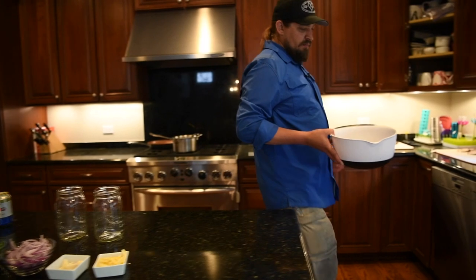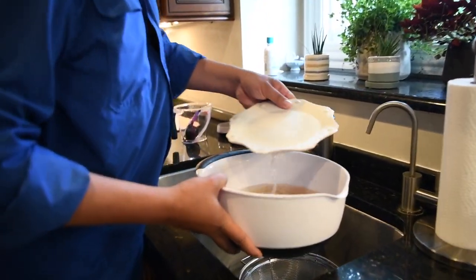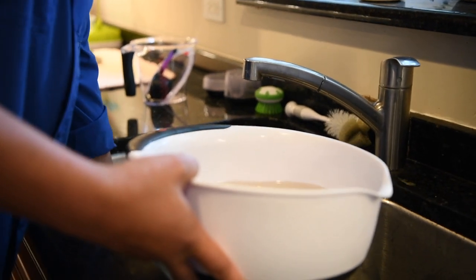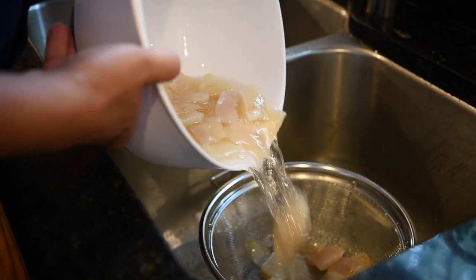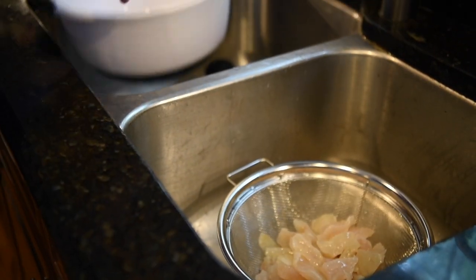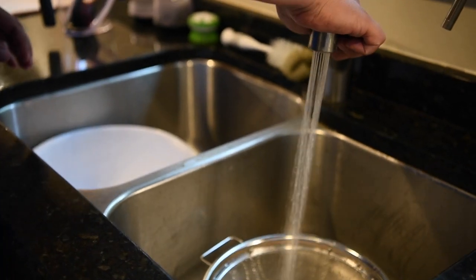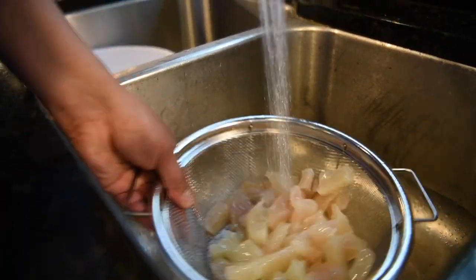You want to make sure that you completely wash the brine off the fish. So we're going to remove the plate, dump the fish chunks in our colander, and you're going to want to rinse this with cold water for a few minutes to get the brining fluids off the fish.